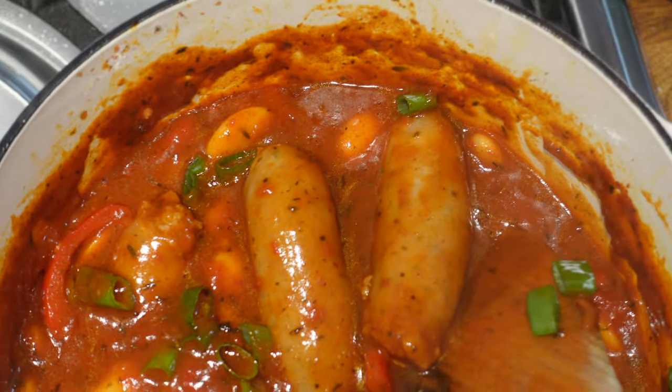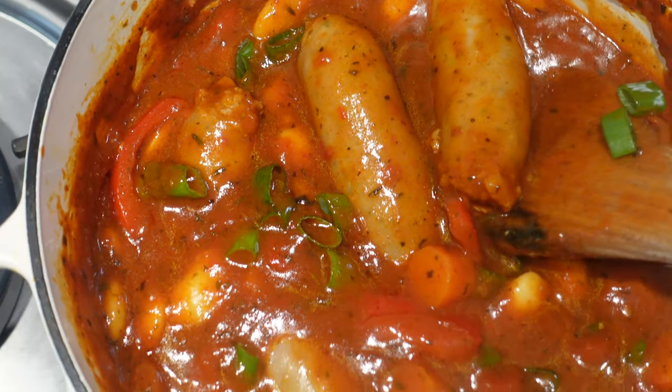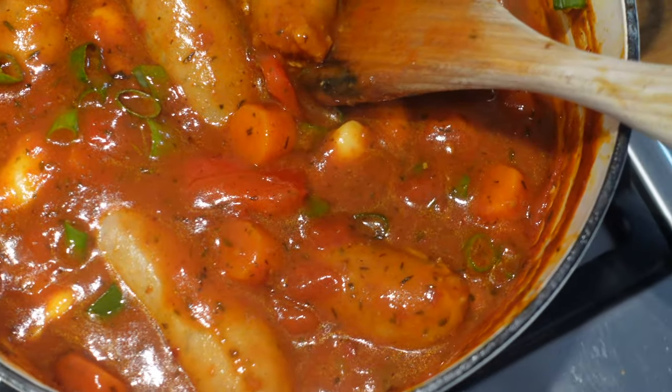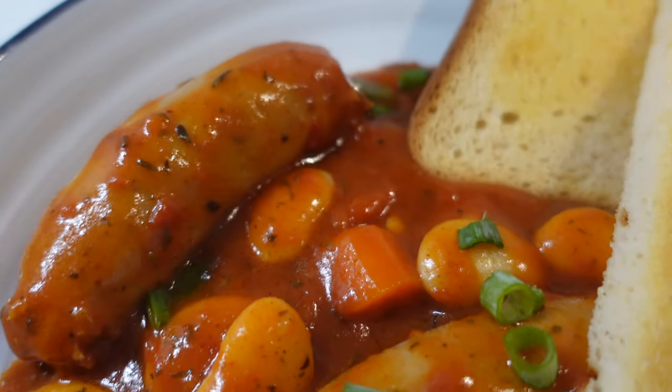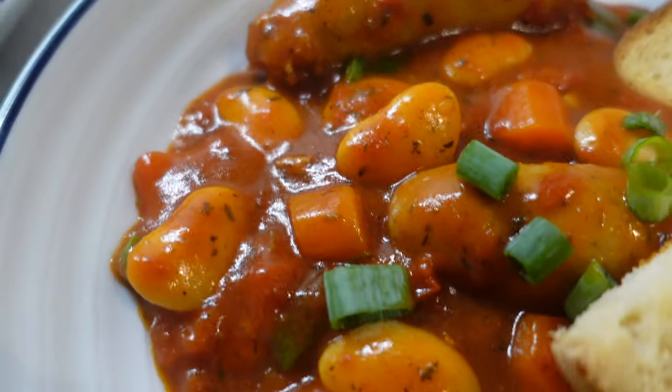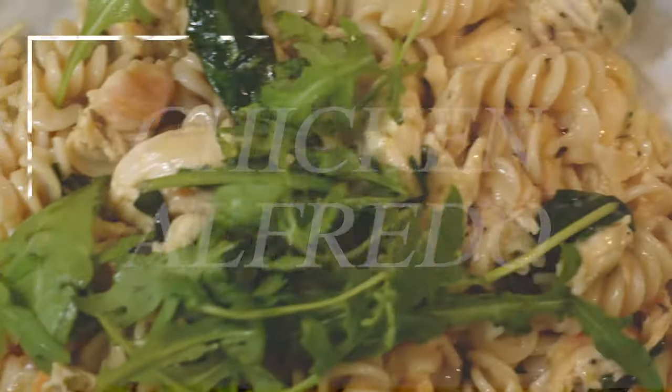Near the end I added some butter beans — just a small amount — and stirred them in, then added some spring onions because it needed a bit of green. Honestly the simplest, most delicious thing you could ever eat. Mark described the taste as almost barbecuey — a deep, rich, tomatoey flavor.